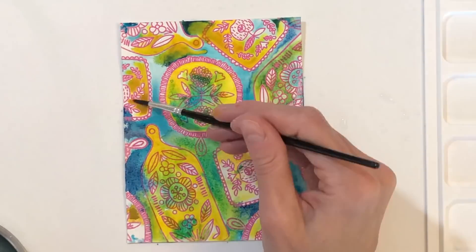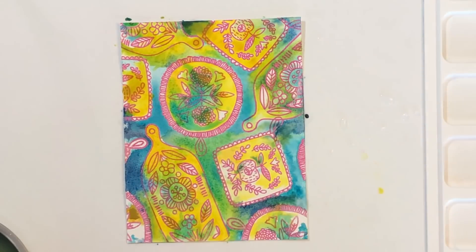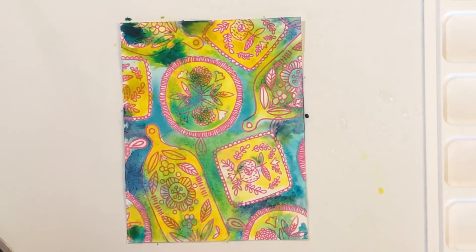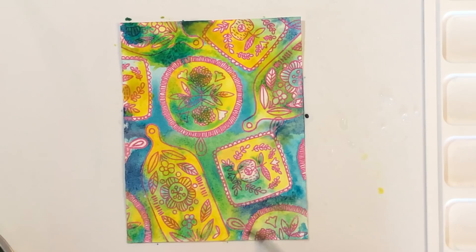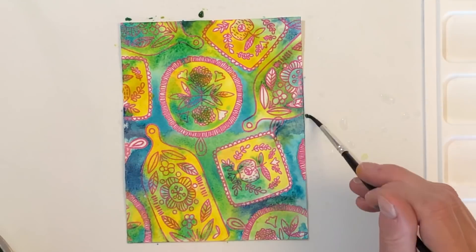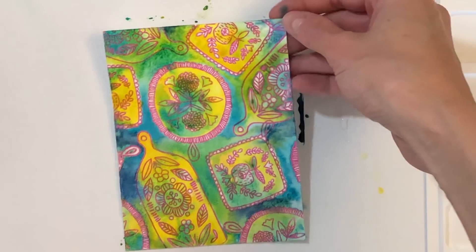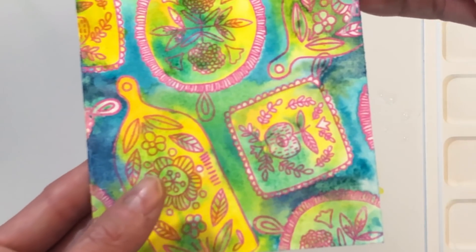I am continuing to kind of mix these colors together and spread them out. I do leave little portions of these stamped images white — some of the leaves and some of the petals — I just like that little pop of contrast. It just makes everything a little bit more interesting to look at. I also didn't really place any yellow in the background; I tried to keep the yellow where the images were, just to make them stand out a little bit more. Once I've got this panel the way I like it, I'm going to set this aside and let it dry completely.